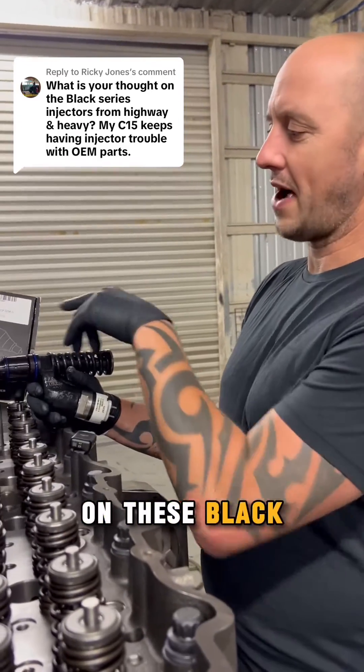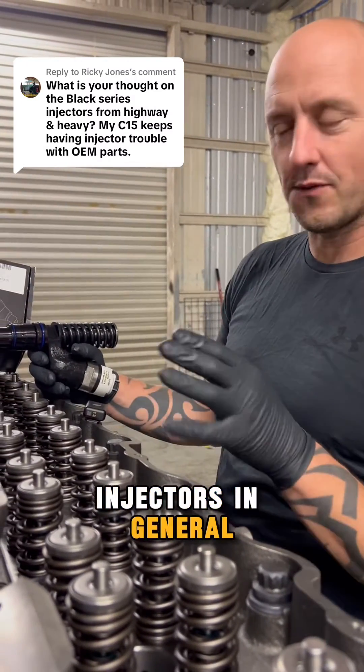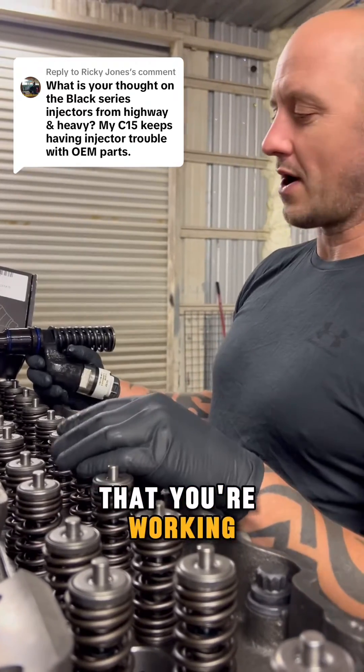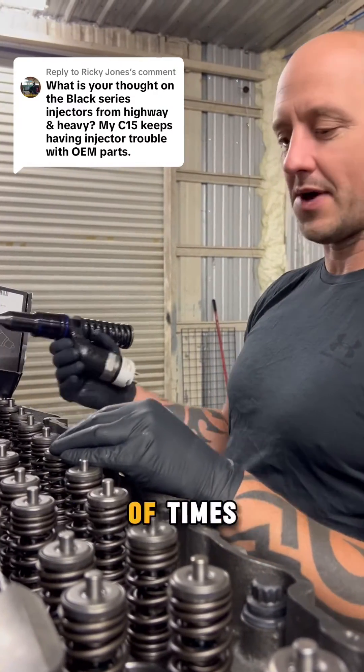We get a lot of questions on these black series injectors and what makes them more special. Let's talk about injectors in general for a moment. In this day and age, pretty much any of these engines that you're working on — especially stuff like Caterpillar engines — the injectors have been remanned dozens and dozens of times.